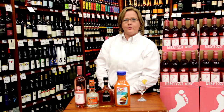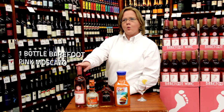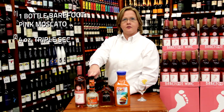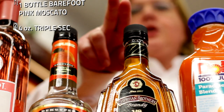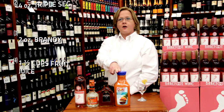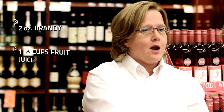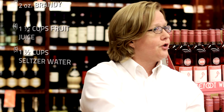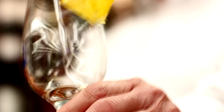However, as an alternate, we're giving you an option for Barefoot's Pink Moscato made into a super sangria. In a two-quart pitcher, mix one bottle of Barefoot Pink Moscato, add four ounces of triple sec, two ounces of brandy, one and a half cups of mixed fruit juice, and one and a half cups of your favorite seltzer water. Stir gently and garnish with fruit.